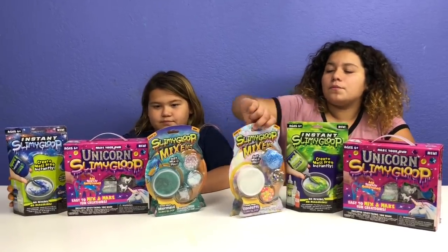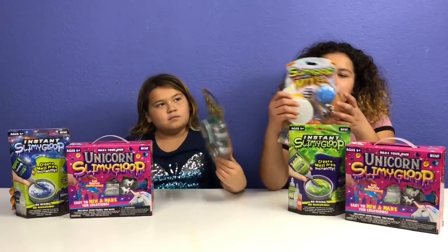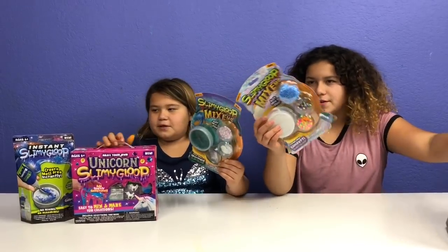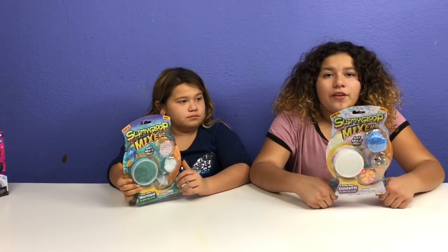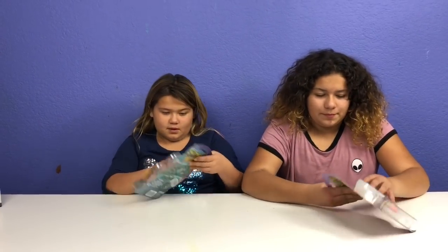The first one we're going to do is the Slimy Gloop Mixums. The slimes will already be made and all you get to do is add your stuff into it and mix and play. This one is ages 3 and up and this is ages 6 and up — because you don't have to make this one. I have the Confetti Slimy Gloop. I have the Mermaid Slimy Gloop. So let's open them up.